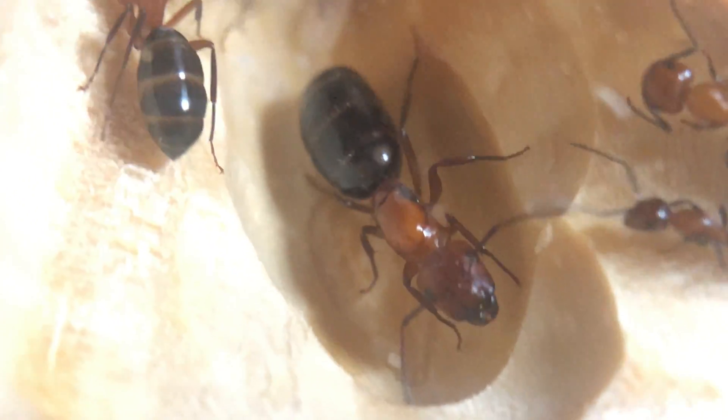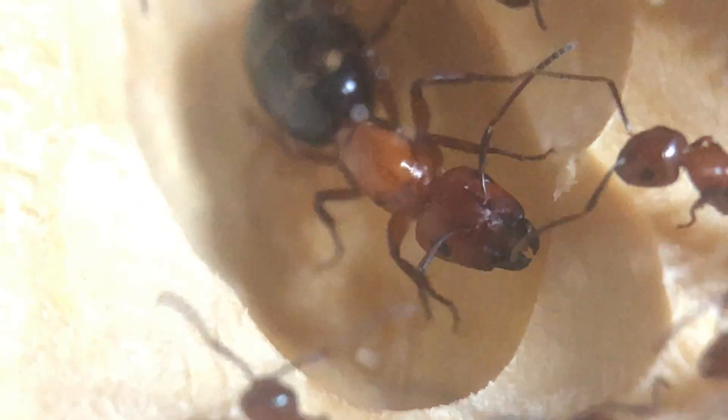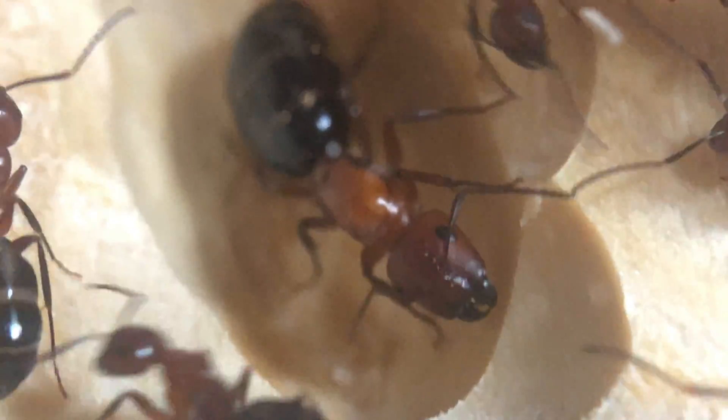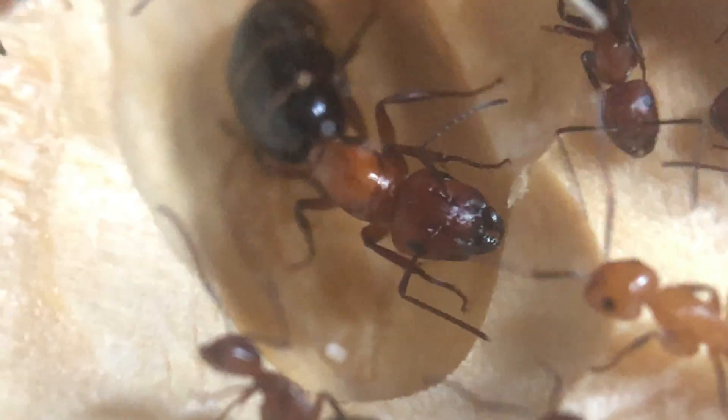Raising a colony from a single queen with this species is best done by putting her in a test tube setup and placing her in a quiet place to be left alone for over a month. You really want to minimize disturbing her and just let her follow through with the process.